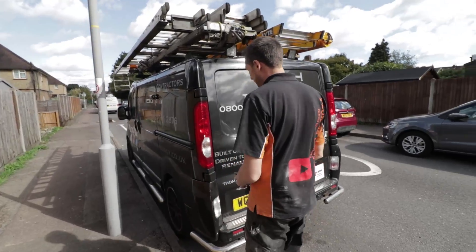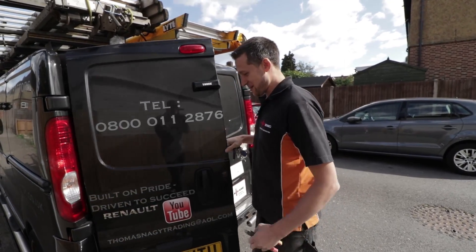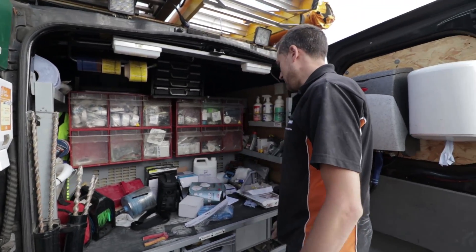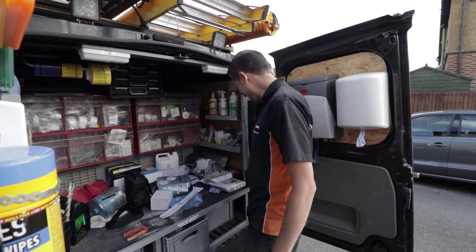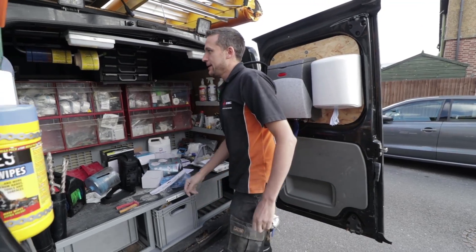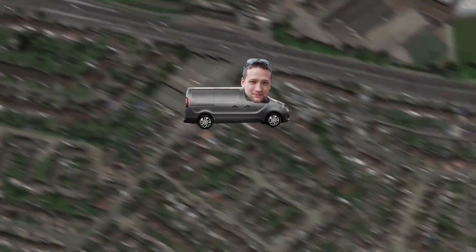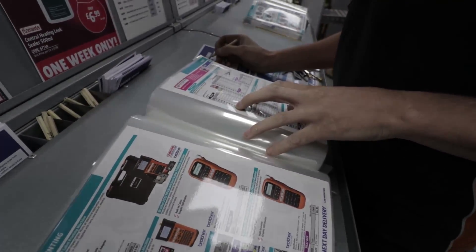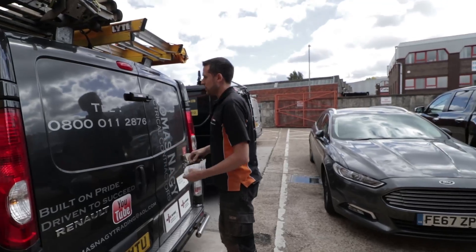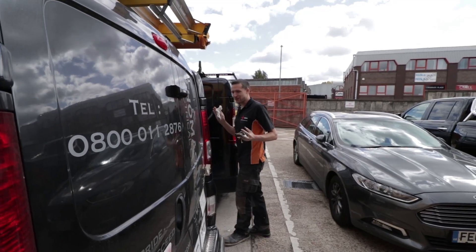I'm going to miss this van when it goes. Raffle's on the 5th of November. I've had it since new — what's that, nine years now? Trying to keep a wagon clean is so hard when you're running between jobs. We've run out of 1mm cable, so it's down to Screwfix. I try not to go out during the day because it just eats so much time — it doesn't matter if it's five minutes around the corner, it's always half an hour you're gone.